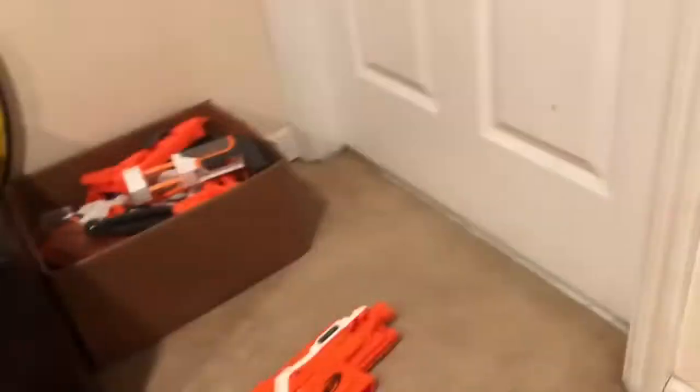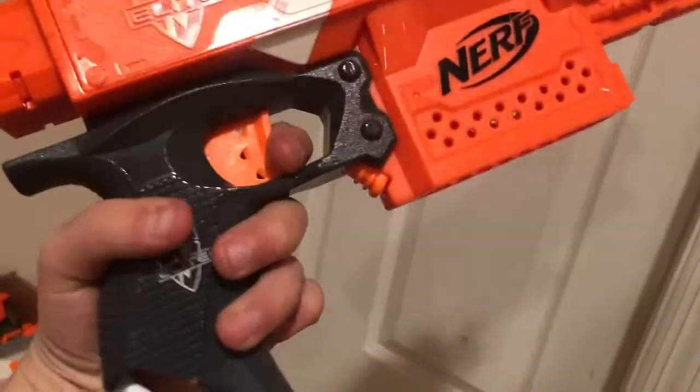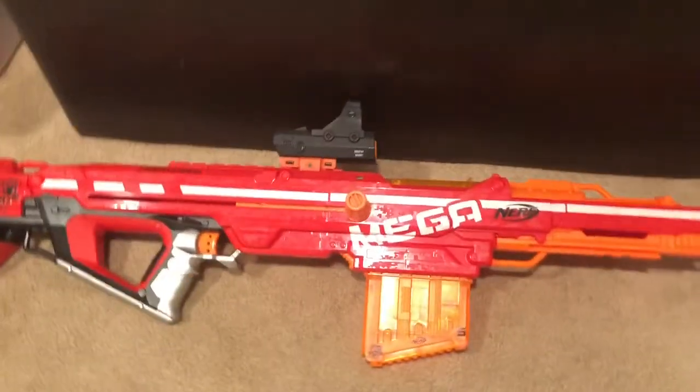This is the new Nerf Regulator with no customizations on it. This is the Mega Cyclone Shock — yeah, that's what it's called. And this is the classic Nerf orange Elite Strife — pretty basic.